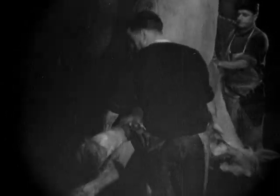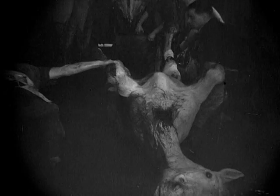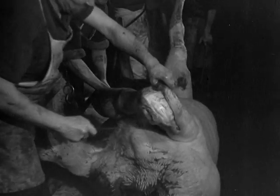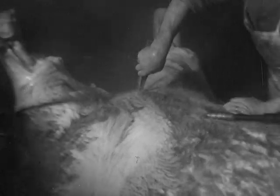After being bled, the horse is raised by a pulley to drain the last drops of blood. It is then lowered and skinned. Flaying is accomplished by injecting compressed air between the skin and the flesh.